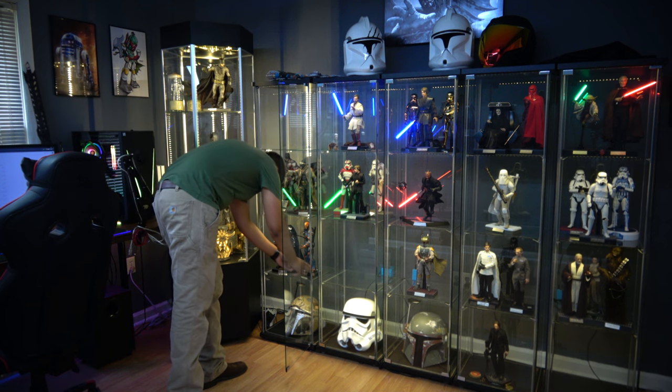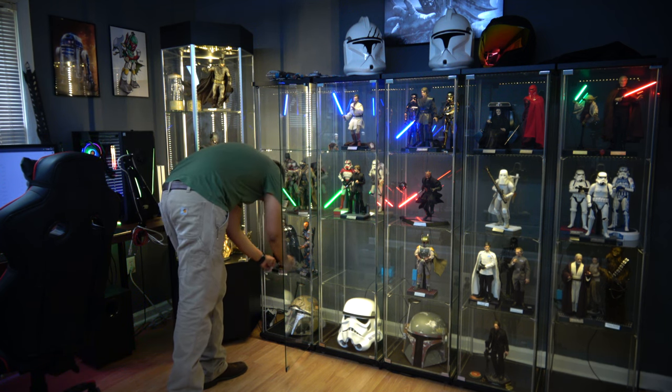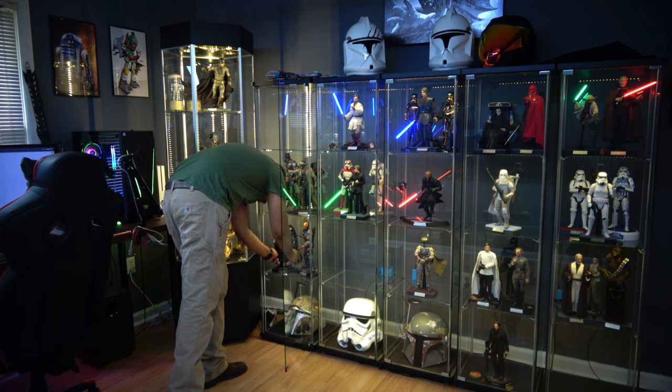Certain figures for the lightsabers require a 9-volt or 12-volt — like, I think Yoda is a 9-volt and everyone else is 12-volts. So I had to go through and figure out who's who and what's what.